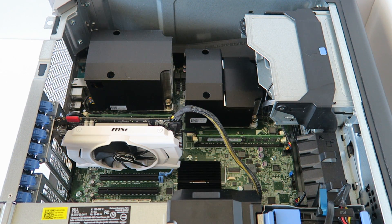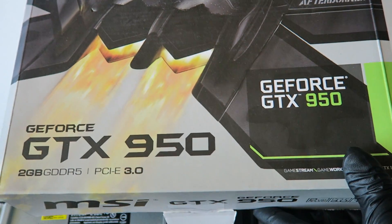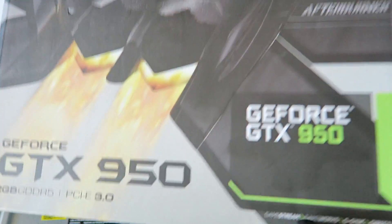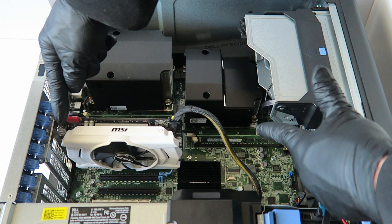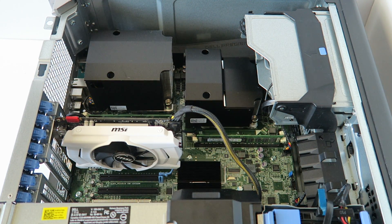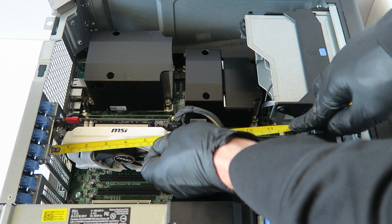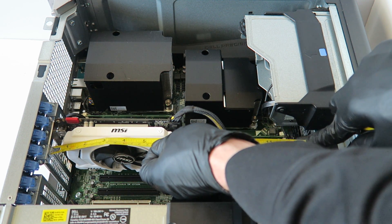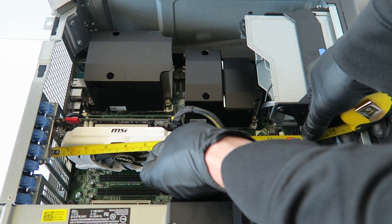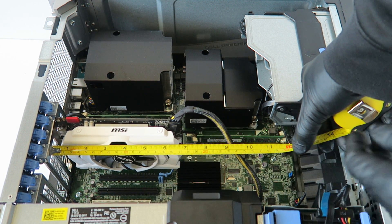So here is the GTX 950 — this is the MSI overclocked edition. The GTX 1050 will also work fine in here. For video card length, you can go as much as 11 or even 12 inches in this workstation and it will fit perfectly fine.